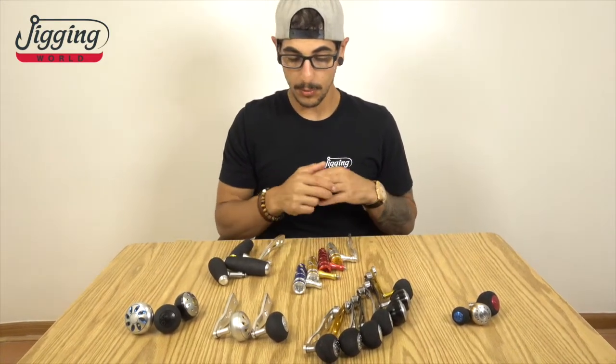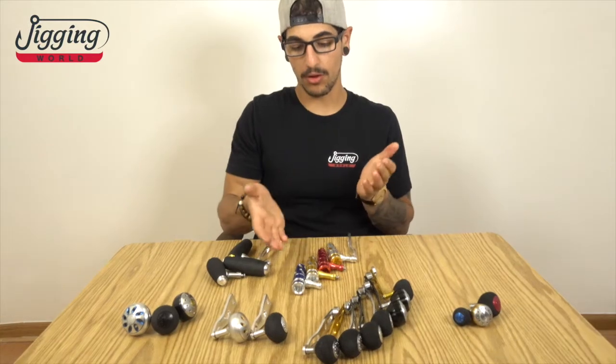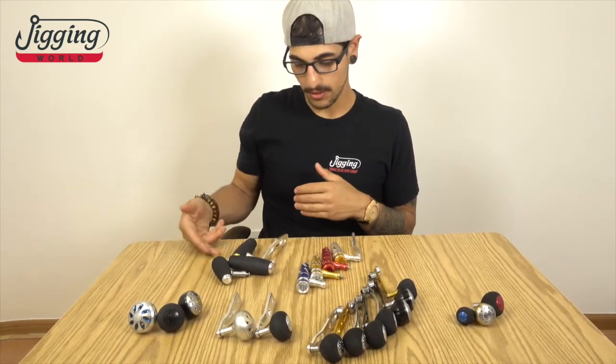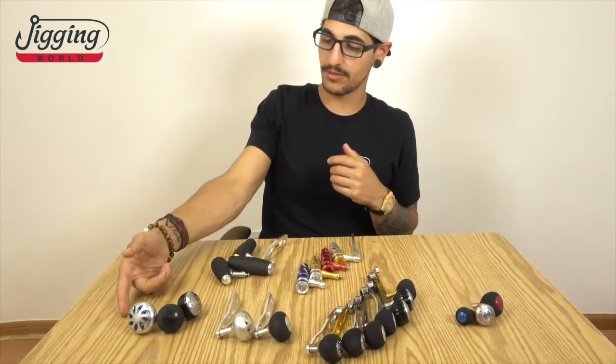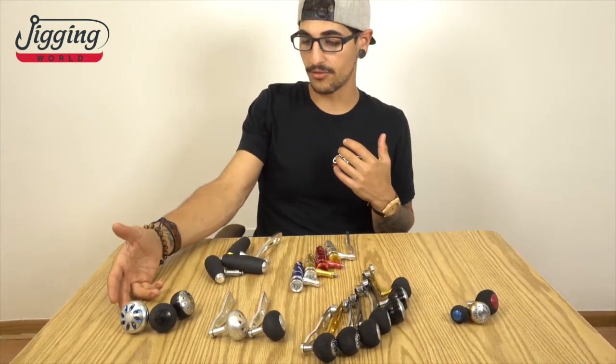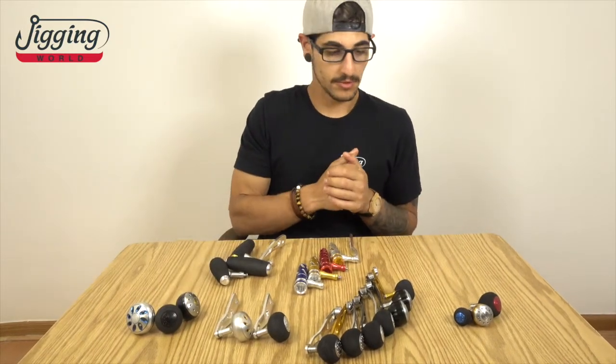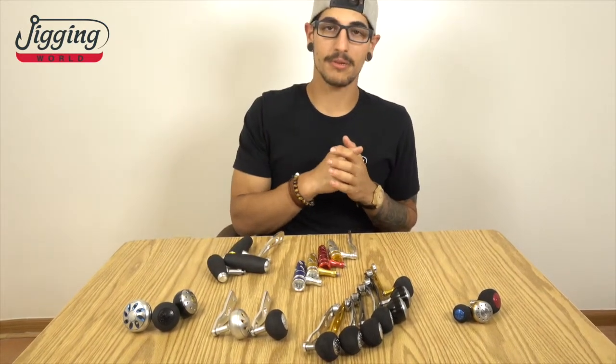Same goes with the T-bars. We have different sizes. We have all aluminum T-bars in different colors, and EVA T-bars. We also have different colored knobs in different materials — we have EVA knobs and we have aluminum knobs. So the possibilities are pretty much endless.